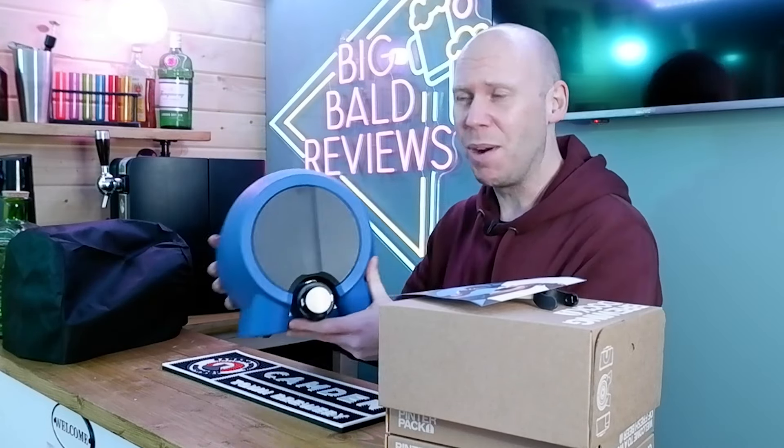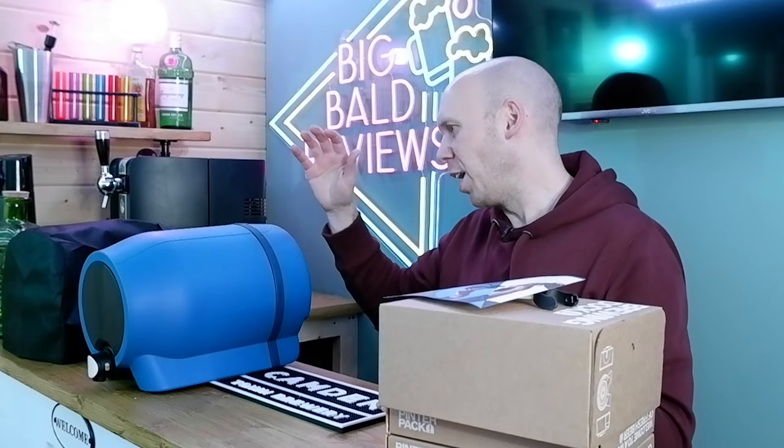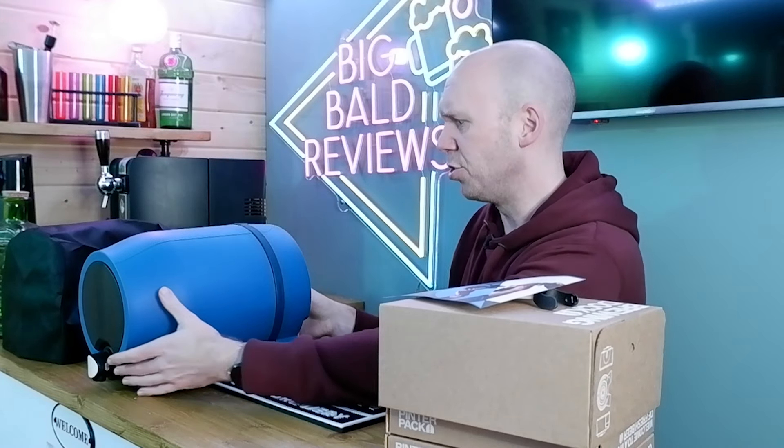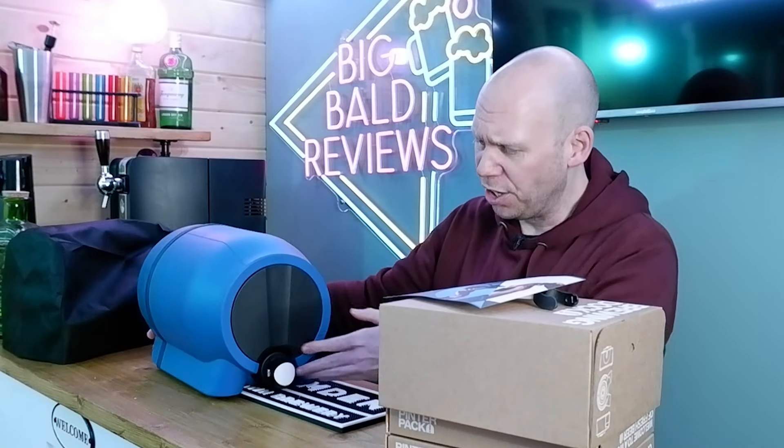That is the Pinter 3. Obviously I'm neglecting to mention there was a Pinter 2, but apparently they exploded and stuff — something to do with the carbonation levels. They actually recalled some and then sent them back out again. They tried to do as much as they could for good consumer service, fair play to them for that. But that is the Pinter 3.